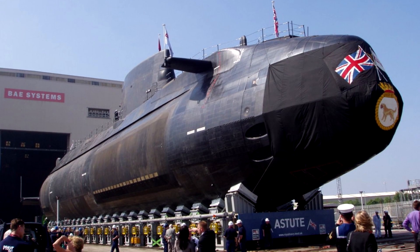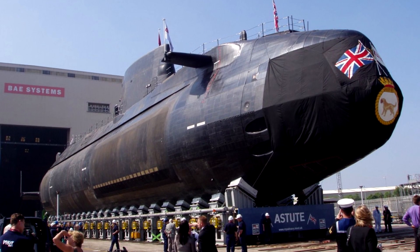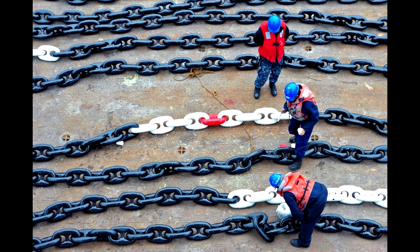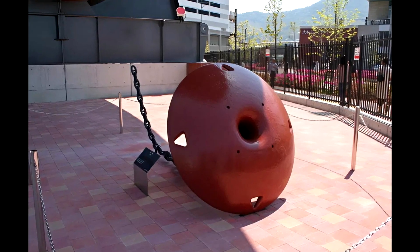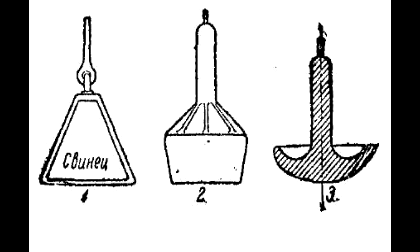Depending on the country of manufacture of the submarine, the anchor can be in the bow or stern. It is attached with either an anchor chain or a cable, and the anchor shape is most often mushroom-shaped, though anchors of other shapes also exist. Regardless of its shape, in the raised position, the anchor fits into the hull of the submarine to maintain streamlining and hydraulic smoothness.